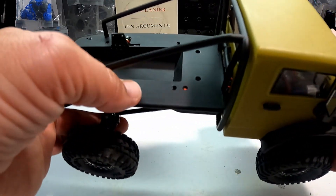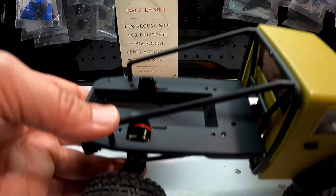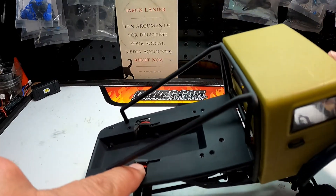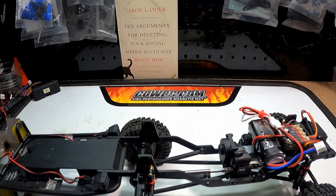I also had to cut a little notch out of the body back here because as you rotate it up, the shock tower needs a little more room to move. I of course cut out more than I needed to.